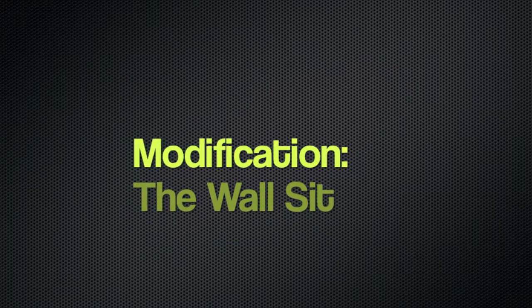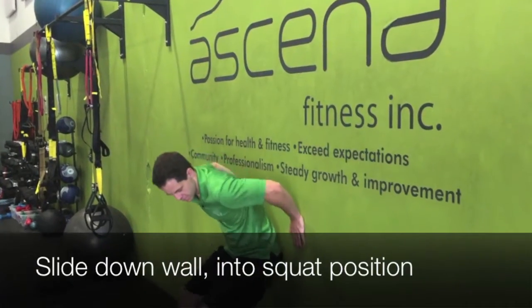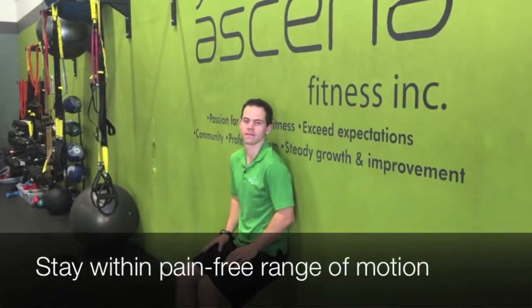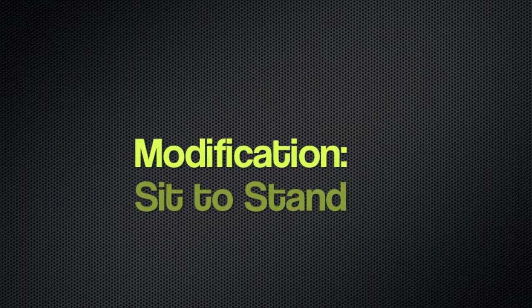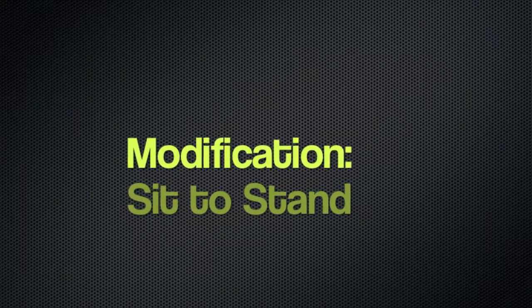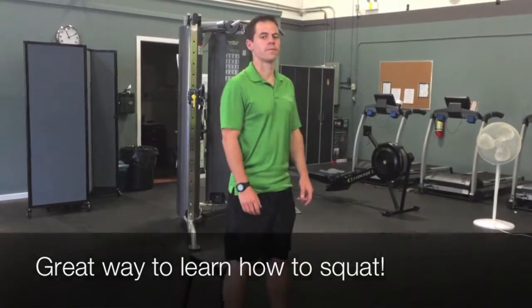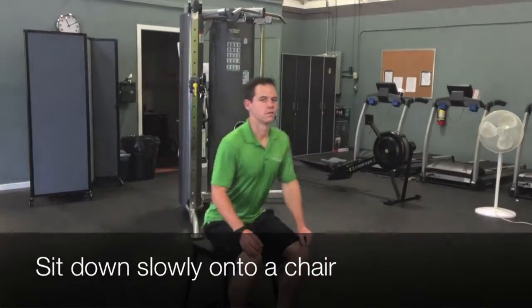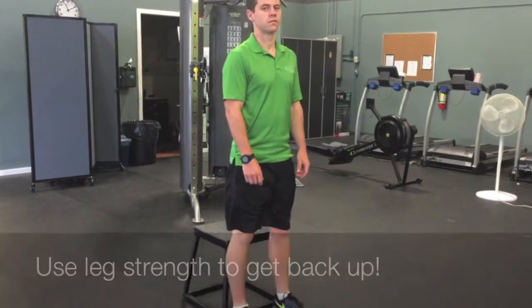Here's a modification of the squat — it's the wall sit. Just sliding down into a squat position on the wall, making sure you're staying within pain-free range of motion. And another modification is the sit-to-stand: standing in front of a chair, it's a really great way to learn how to squat. You want to sit slowly back into the chair and then use your leg strength to get back up.